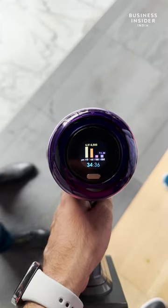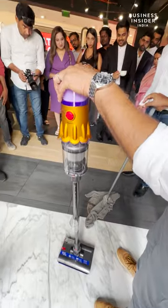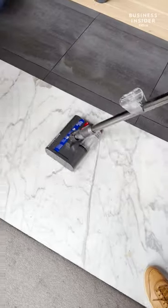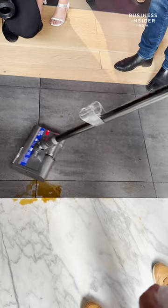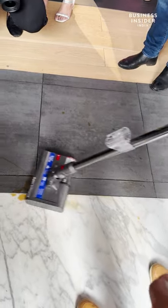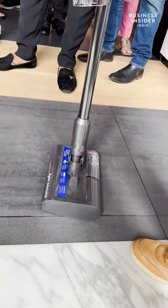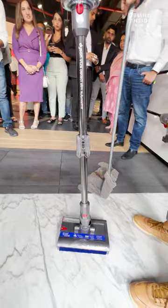The new Dyson V12 S Detect Slim Submarine is the first all-in-one wet and dry cordless vacuum cleaner. This is all enabled by the wet roller head, engineered to deliver the right amount of water to remove spills. It can also be pitted against stains and debris, and it works like magic. It uses hydration, absorption and extraction together. There's complex engineering behind this machine but the results are visible and easy to understand.